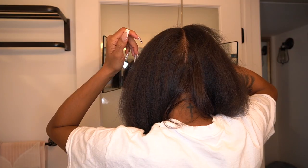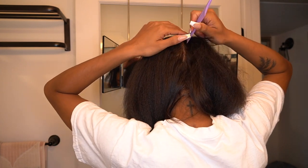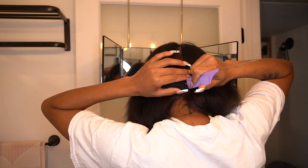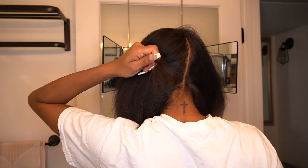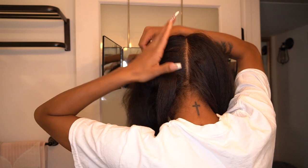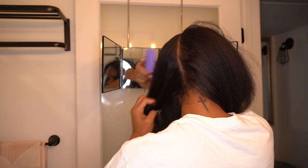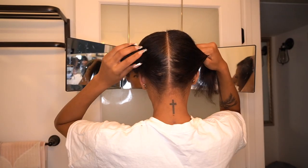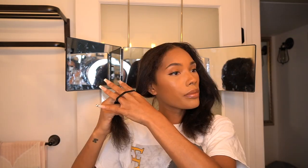I'm starting off by blow drying my hair and then I'm going to do two ponytails today. Ponytails have always been my go-to, especially one and two ponytails, but I learned how to rope twist and I cannot stop doing it — I freaking love it. I'm starting off by parting my hair into two sections going down the middle. This mirror is from Amazon, I'll have a link down below — it comes in clutch especially with parting and braids.